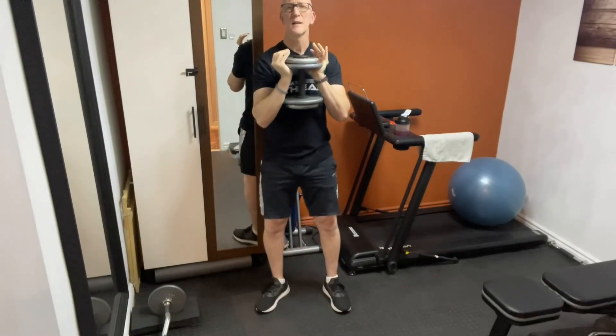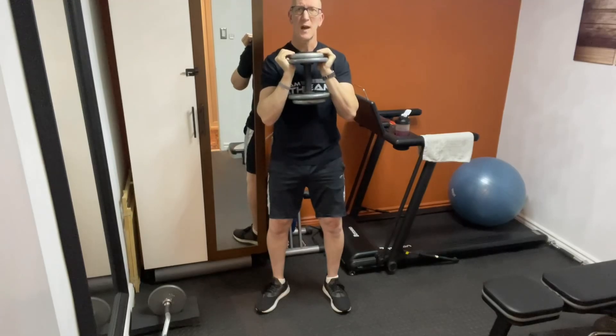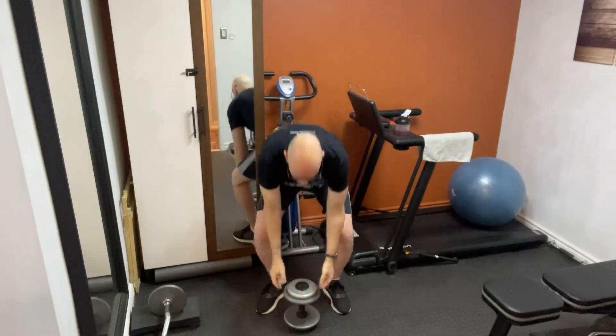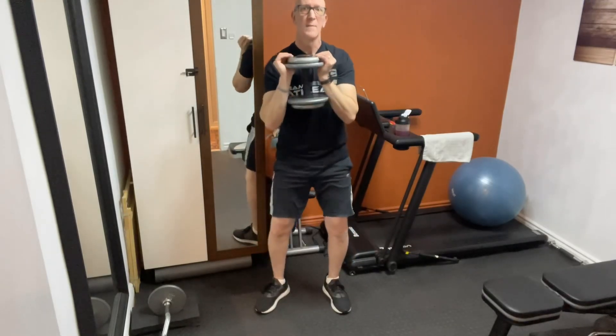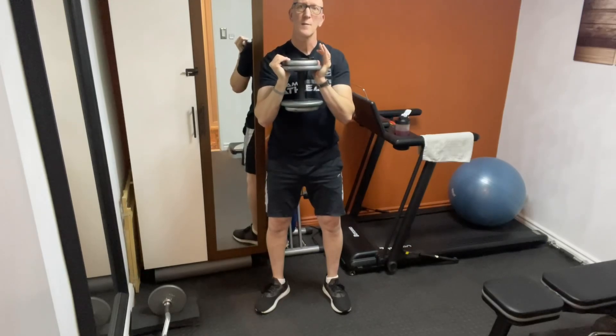Some people might find it difficult handling a single heavy dumbbell because of the way you have to switch your hand position from palms over to underneath. In order to pick it up in the first place, you start off by grabbing this way, but then you have to get your hands underneath. If you find that this is a little bit difficult for you, I'm going to show you another method using two lighter dumbbells.